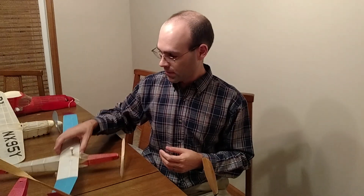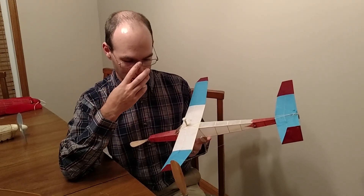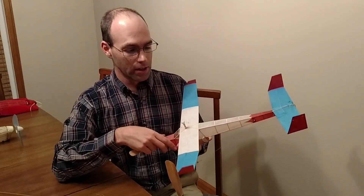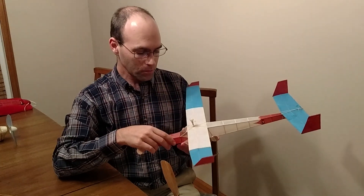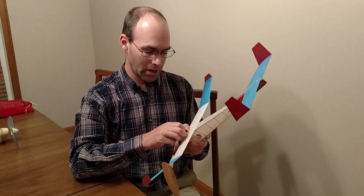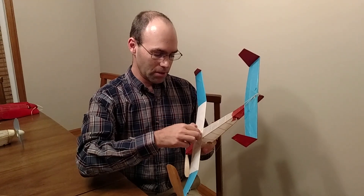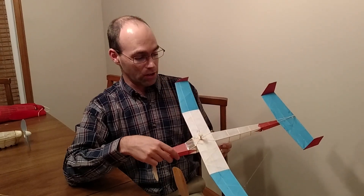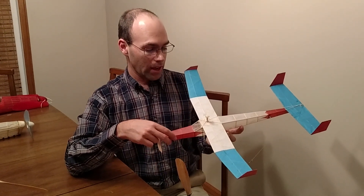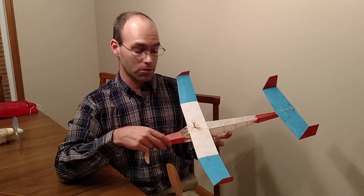That however is still not the most effective method. The most effective method is to go much more extreme, and this method does not work well on scale models because it introduces some external rigging — you can see this line that runs from my wingtip all the way back to the tail. The method I'm using here is called a pop-off wing, and on lightweight models this is pretty much the only way to get your airplane back reliably. This is an FAC embryo model, the Max Out 9, and this is pretty much the most effective and simplest-to-rig method for retrieving your airplane.